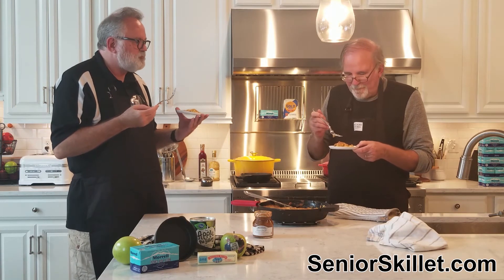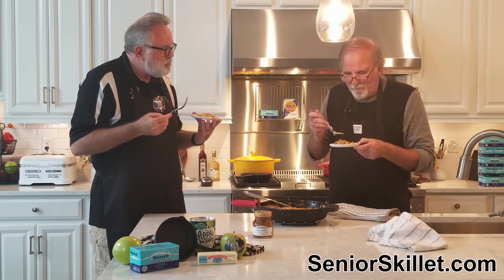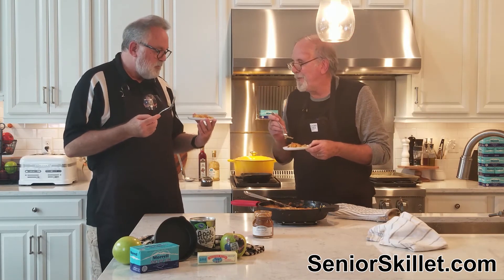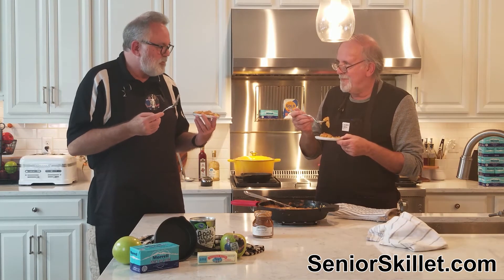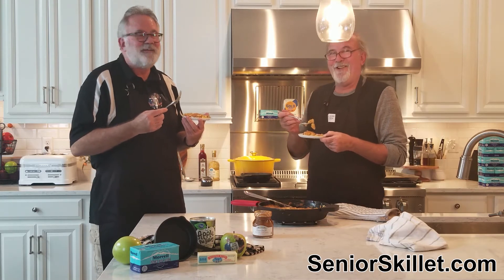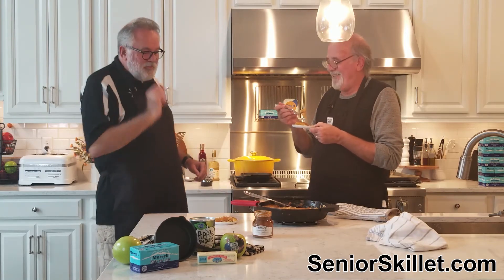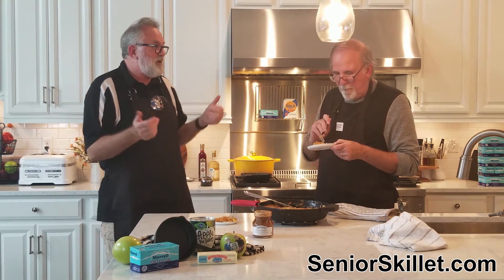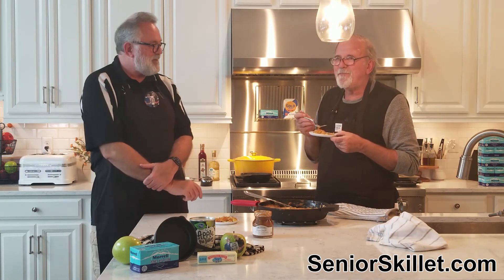I don't like it. That's not too bad. I'm divorced and single, and honest to God I hate to be mean, but I wouldn't eat this. The only hope that thing has is some ice cream. I don't like it. You keep eating — I'm not eating that. It's not good, man.